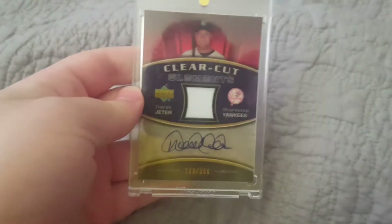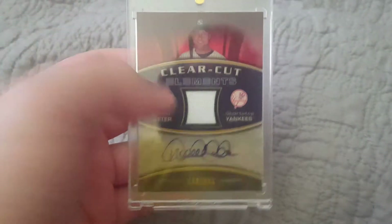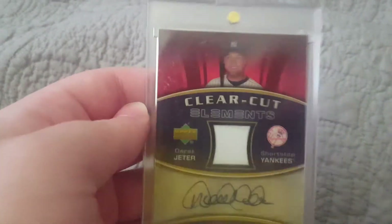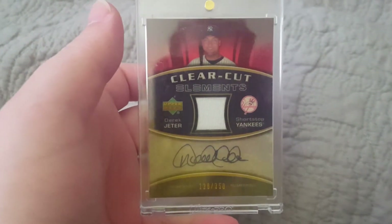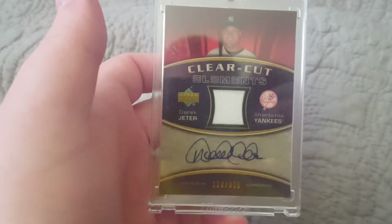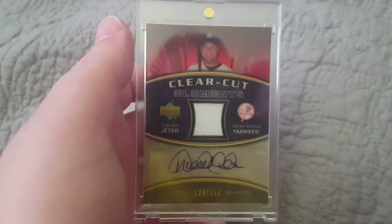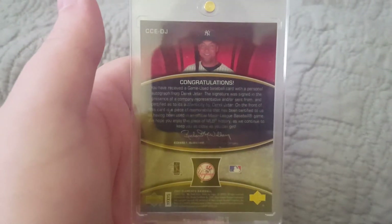And then number 1 — the best Yankees card in my opinion that I have, and definitely my favorite. It's from a guy that when I was younger I didn't really care for, but as I got older I really appreciated his star and his contribution to the game of baseball, and how great he truly was. It's a Clear Cut Elements autograph game-used jersey of Derek Jeter, number 128 out of 350. Derek Jeter is a guy I've always wanted in my collection, and I've had this for several years. Really, really nice card. Again, this is on sticker — it's not on card — but the entirety of his autograph is on the sticker. Just a gorgeous card, definitely probably in the top 5 of my collection.